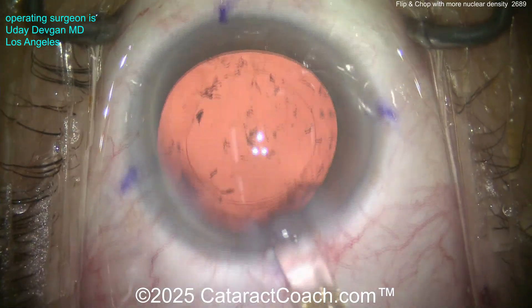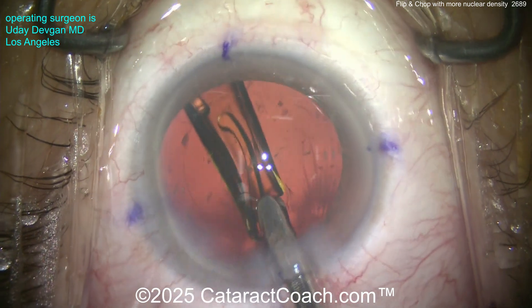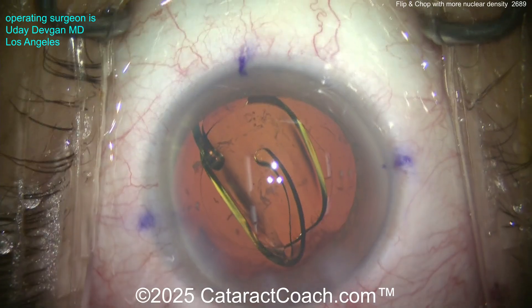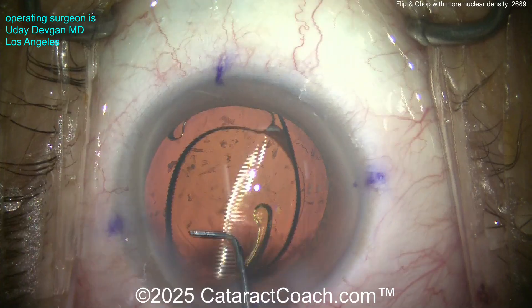We'll get the lens in the bag. This looks like a single-piece acrylic toric lens — get that nicely delivered. There it goes into the capsule bag. You can see the toric marks on the eye at the haptic-optic junction. Let's position this inside the capsule bag and get that haptic to open up.